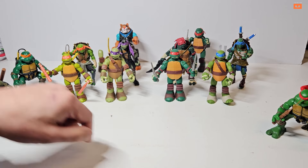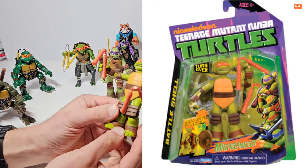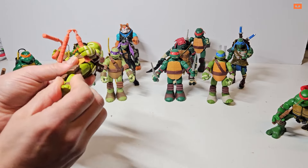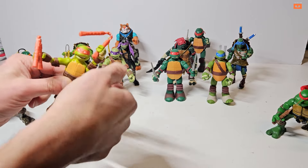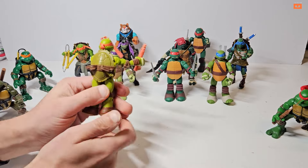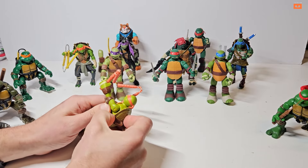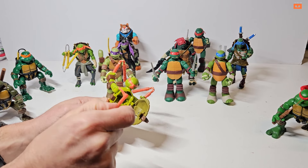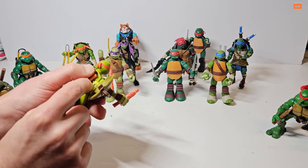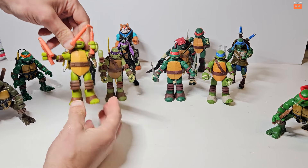Starting with the 2013 Michelangelo — he has the correct weapons. They've got a lot of articulation: you can rotate the whole leg, move at the knee, and the arms have loads of movement too. The reason they're called the Battle Shells is because their shells open up and have extra weapons inside. If I open up this shell, he's got a grappling hook that fits into a space designed for it and wraps around. Really cool that they've got those extra bits built in.